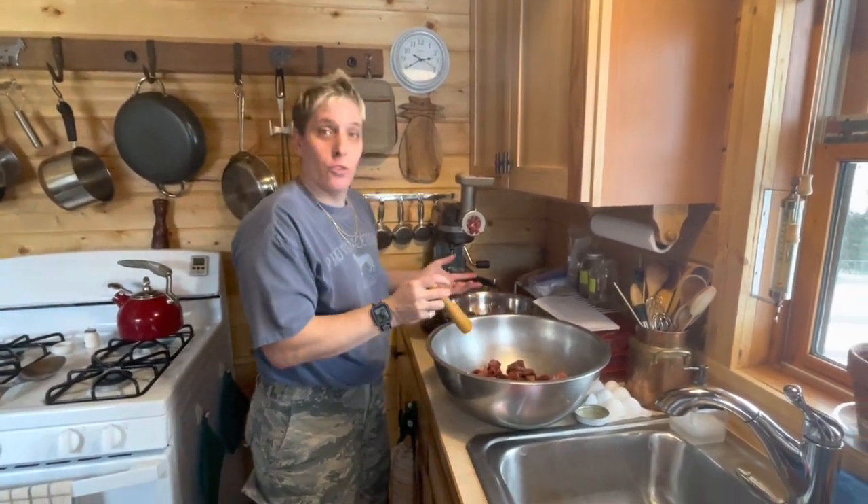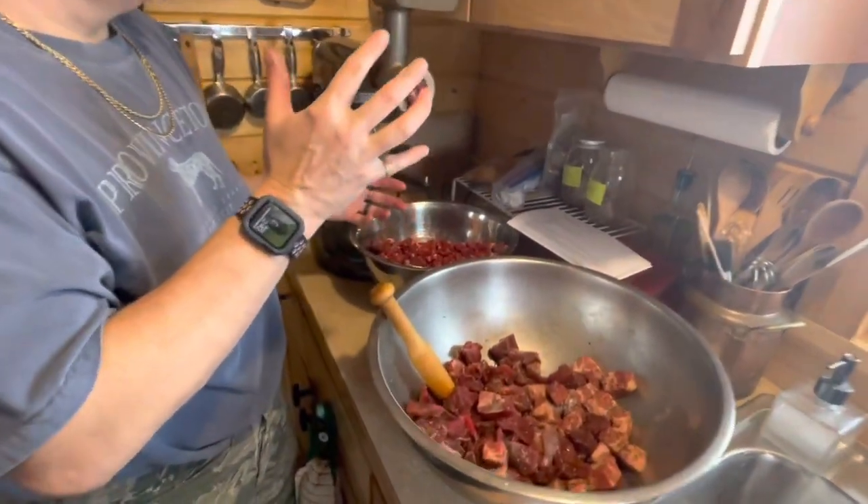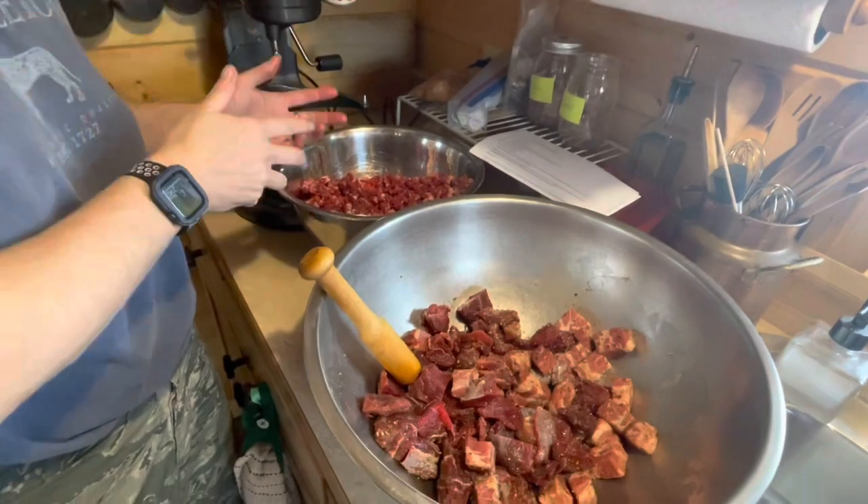Hi everybody. Welcome to the homestead and Elk Sausage Central. Today we started to make our sausage. We're going to do a breakfast sausage and an Italian sausage.